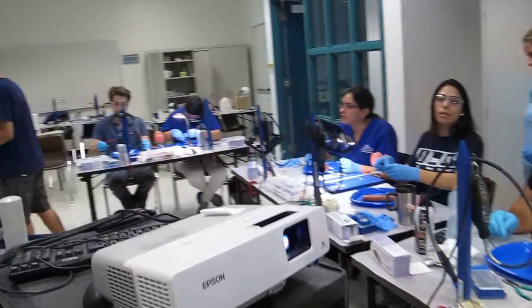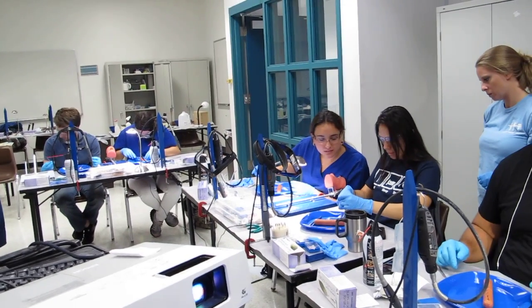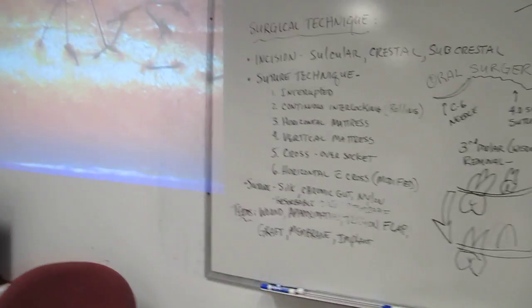Anybody else need a hand with anything? This is for the criss-cross modified, right? Modified horizontal mattress suture. Yeah. Are you doing the criss-cross too? All right. That's cool.